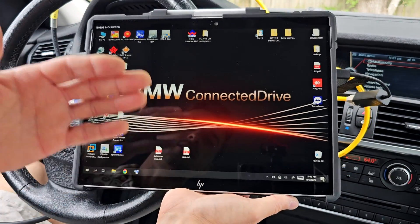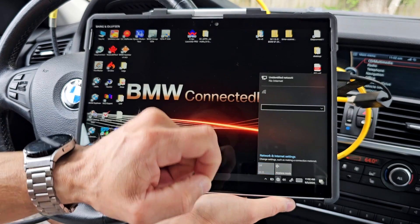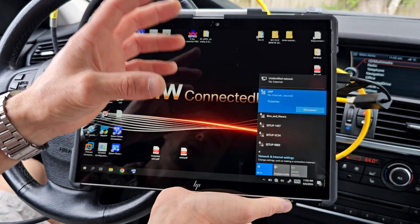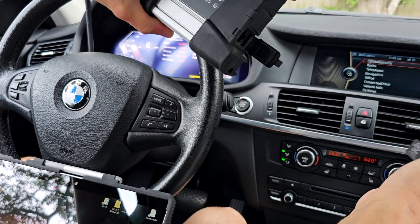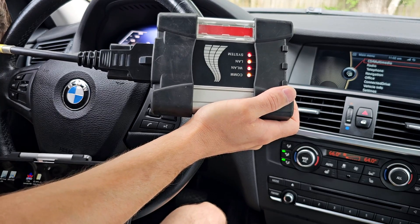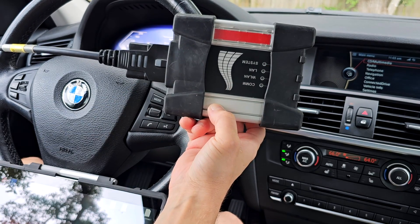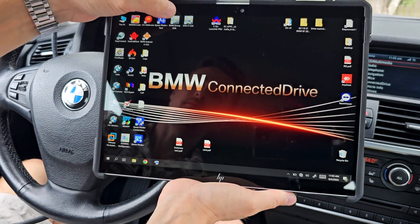On your tablet, desktop, or laptop, go to wireless connections, select the ISAP network, and connect using the password BMWap24h with the correct upper and lower cases. Now disconnect the ICOM from power for a couple of seconds, then plug it back in. Watch the WLAN LED — it will flash when there is a connection. Now it's solid, and now it's flashing.